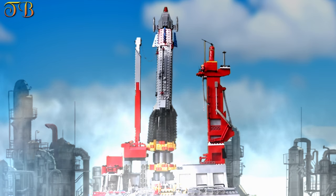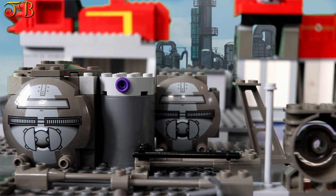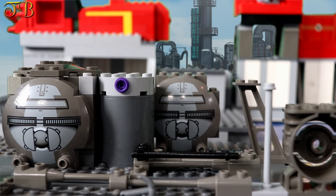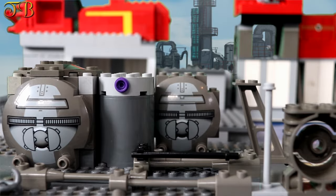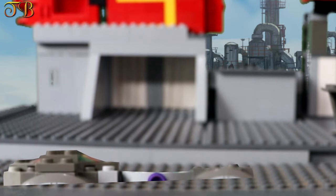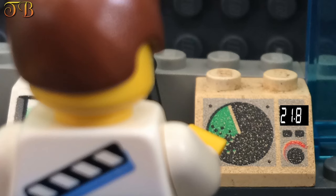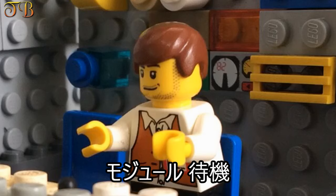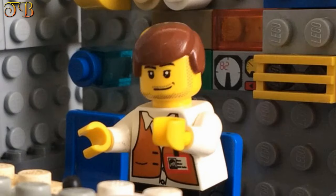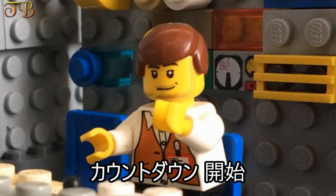60 seconds to liftoff. Stand by to release fuel injection. Stand by, Solar Module. 13 seconds. Commencing final countdown.